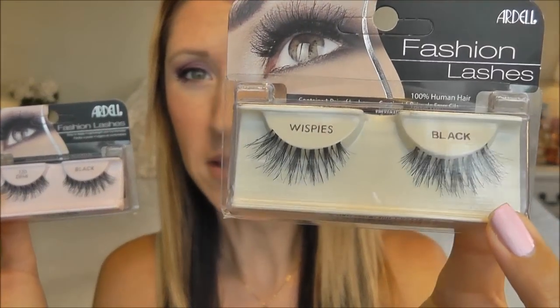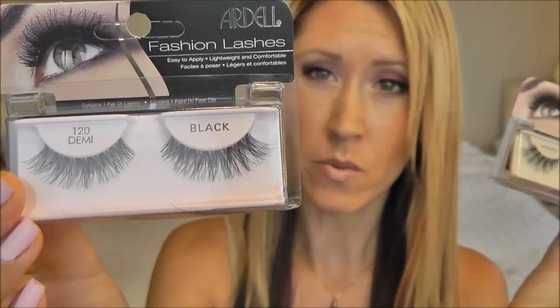Hey guys, so for today's video I'm gonna be showing you how I apply my false lashes quick and easy. Let's get started. I have my top three most worn false lashes here. I have two pairs by Ardell — these are Wispies, these are Demi 120s — and I have one pair by Miss Adoro.